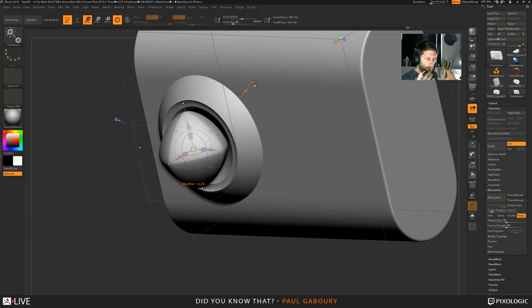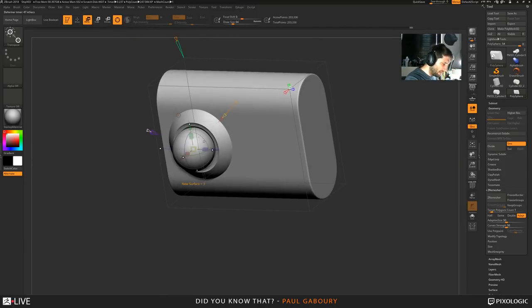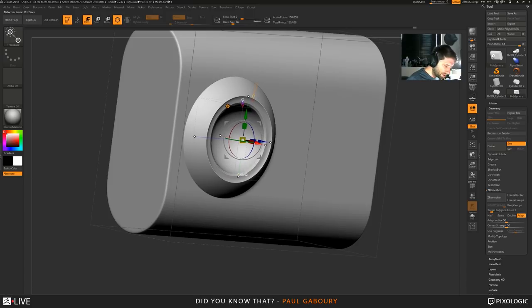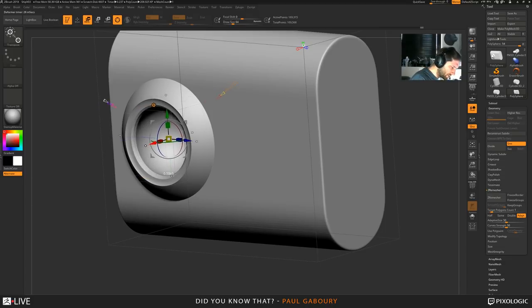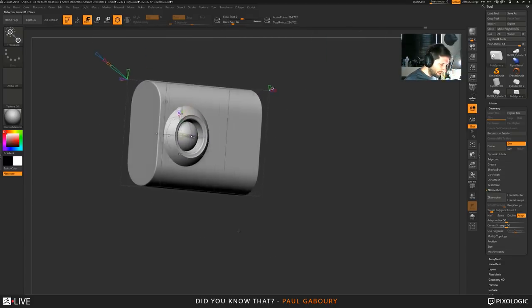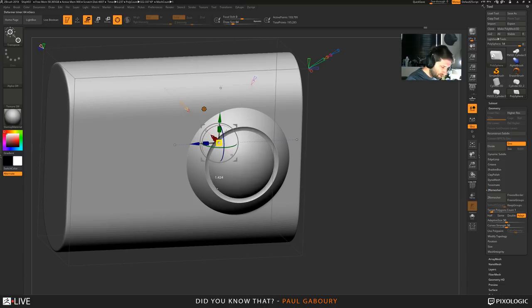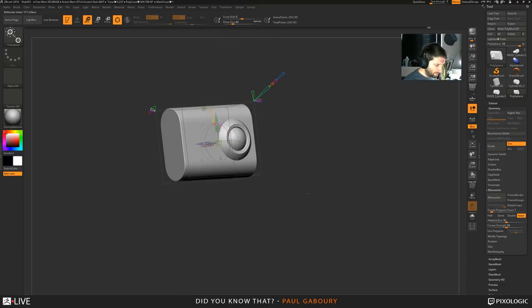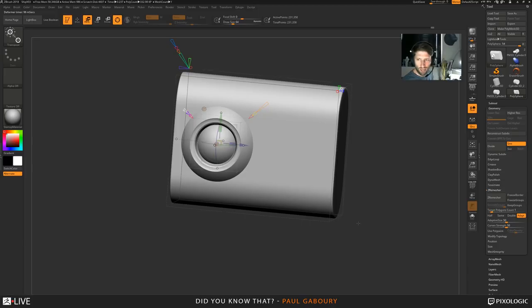I'm going to keep this as a sphere and keep it as a negative - dig it more into the surface, then accept that. Now I push it in so I get something like a cockpit where my pilot is going to sit. Maybe that's the window - let me make the window a little bigger, something like that. Now I'm starting to get this kind of little shape going on here. I'll accept that.